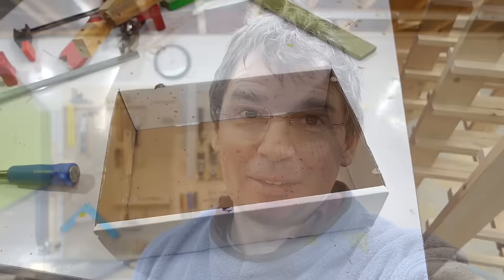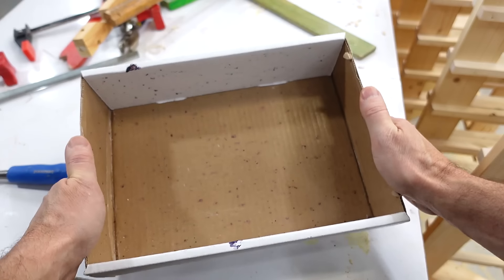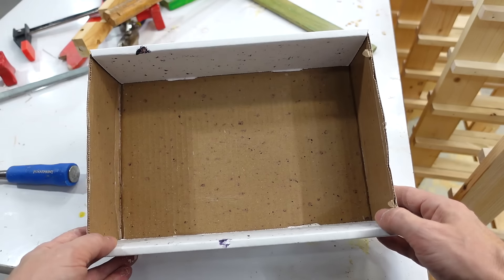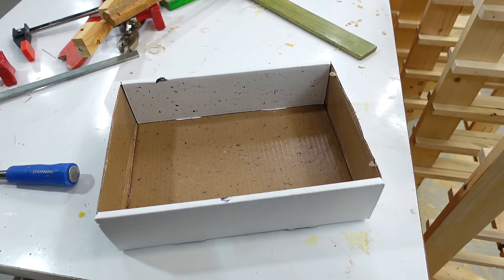But wouldn't that rigid back panel also prevent the front from racking? Not quite. Take this blueberry box for example — if it's flat on my workbench it can't rack, but if I pick it up I can twist it. And if we prevent that front from racking, this thing will be proof against twisting. Just try it yourself — an open shoe box will twist, but a closed one will not.